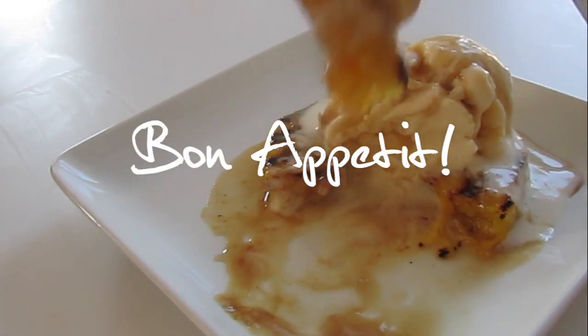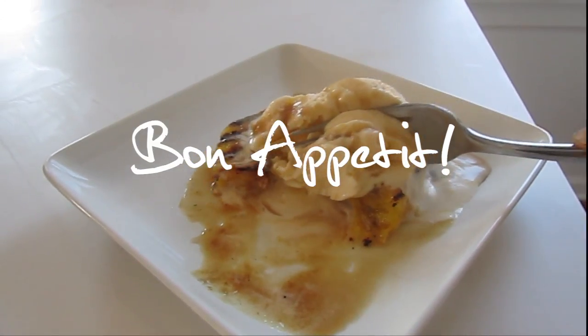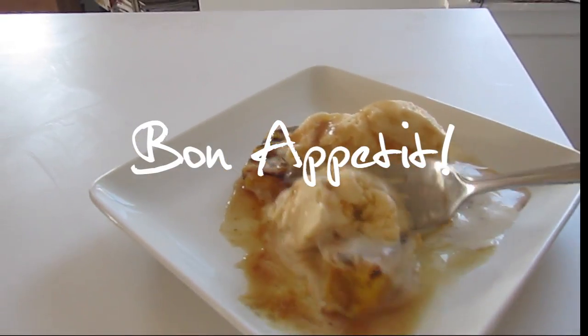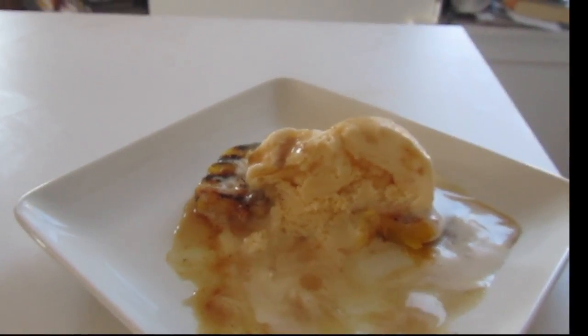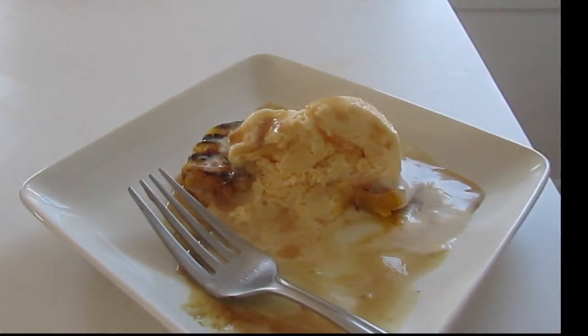And enjoy it while it's hot. I guarantee you're going to want seconds.